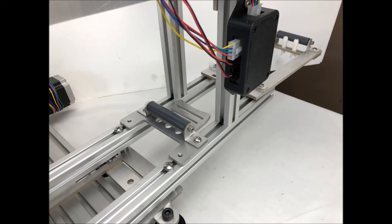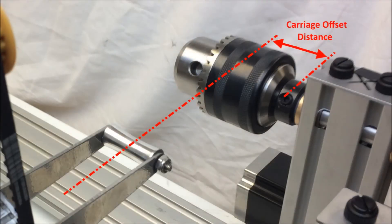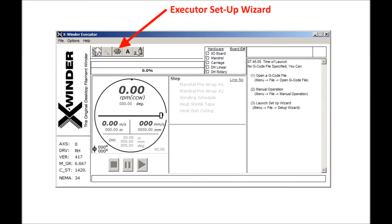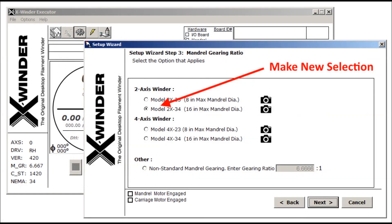The remainder of the four-axis carriage should be reassembled in the same configuration as the original carriage. There are several important items you'll need to do before returning the winder to operation. Number one, if you have moved the carriage limit switch during your rebuild process, you need to re-measure the carriage offset distance as shown and input that offset distance into the designer software in the settings page. Now that you've upgraded, you also need to go back through the executor software setup wizard by first clicking on the gear icon button on the executor software user interface. Then in step 3 of the wizard, select the new winder type and then complete the wizard by clicking next and saving the new settings.